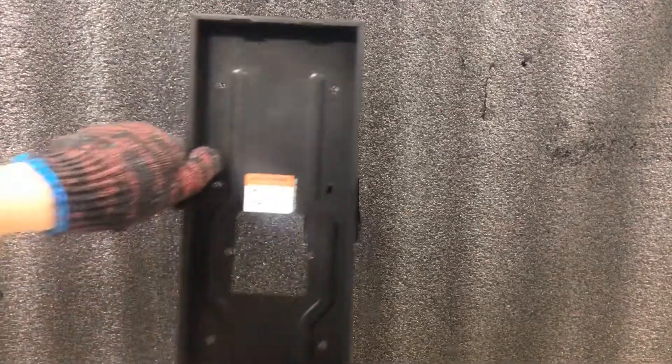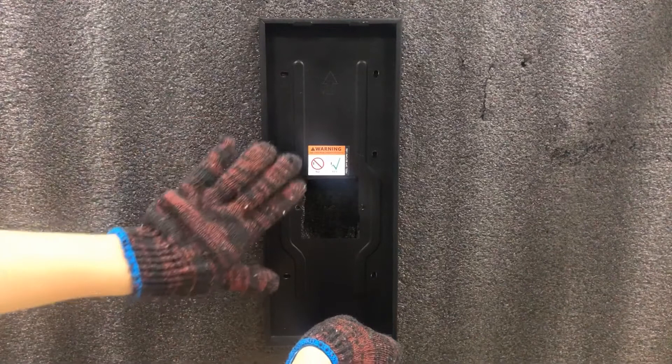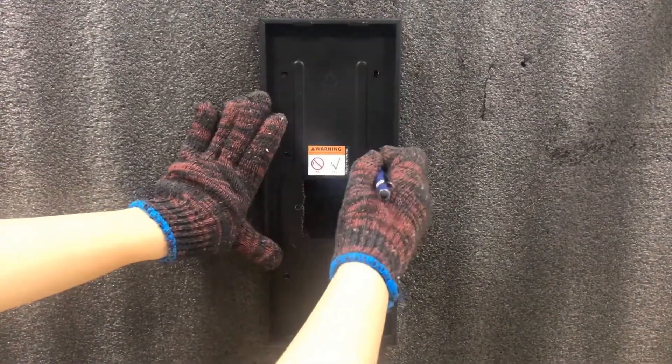Let's start installing the unit by first installing the bracket. Place the bracket properly on the wall according to the position of the hole, then use a pencil to mark the location of the holes on the wall.